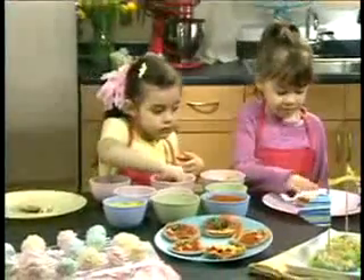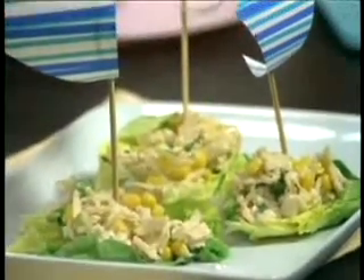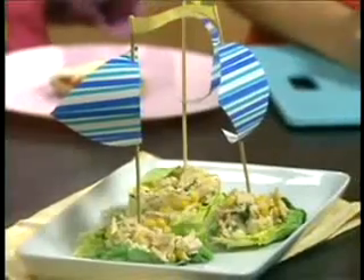I want to show you a few other things from the book. These are my lettuce boats which are really healthy. It's a lettuce and inside I've got some chicken with some mayonnaise, sweet corn and scallions.